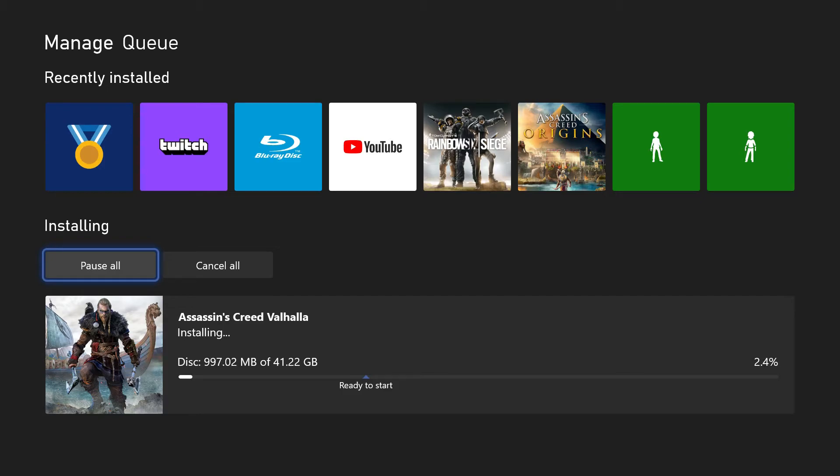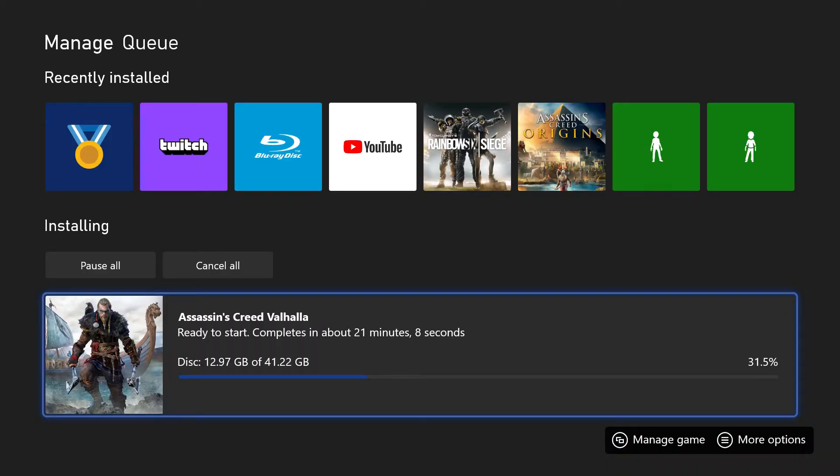I will provide you an update later on, because I know you don't want to sit through all this. Okay, so we are now ready to start the game. I am not going to start it now, because not all of the assets are downloaded yet, and you don't want to start playing a game when all of the assets aren't downloaded yet.